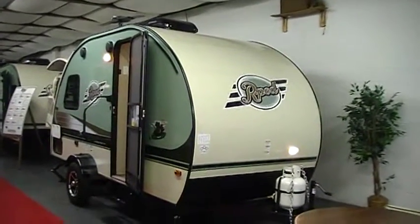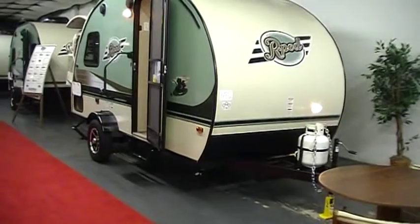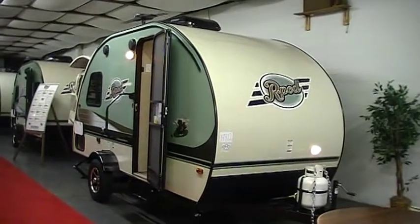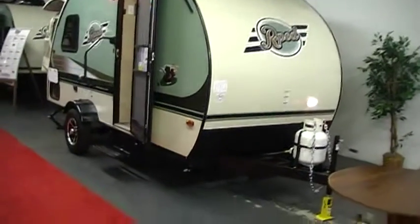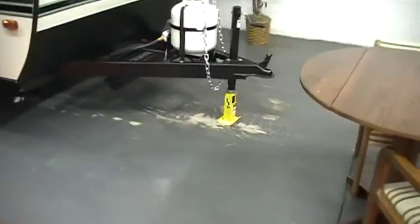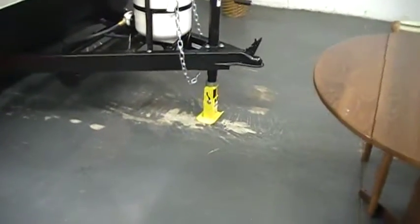Welcome to another RV Nation video. Today we're going to take a look at a brand new 2016 and a half R-Pod 176T. On the newest version of the camper, they now have a flip foot front jack, which you'll see there — the yellow piece.